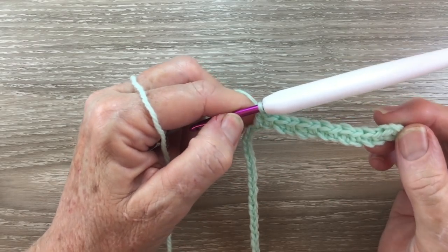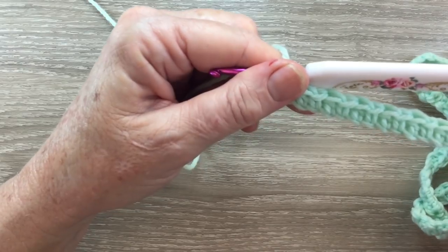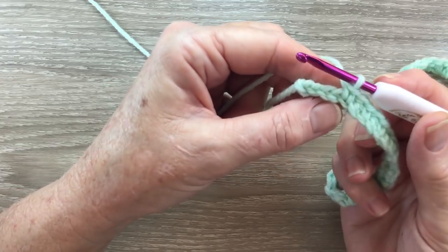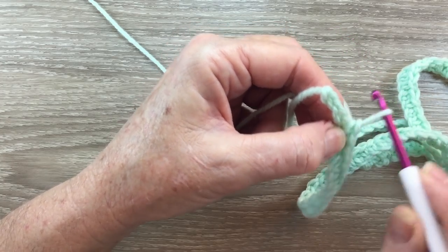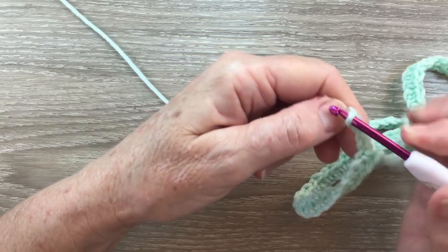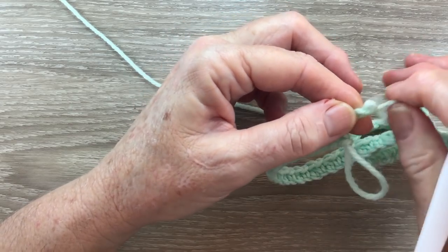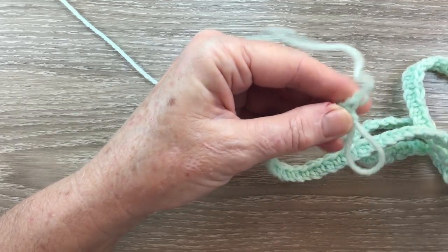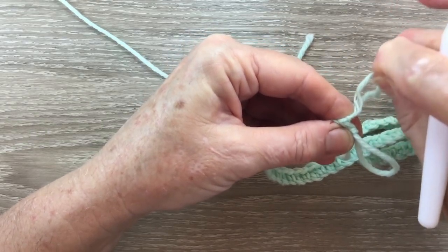I'll continue working across the row and I'll meet you near the end. Now I have my row 1 just under 30 inches and I've got a single crochet worked into the last stitch I want. I've got a few chain left that I'm going to undo. To undo the chain I put my hook into the last chain and bring the loop through, and then I pull it undone — just the excess chain — and then the last one I just pull it in.